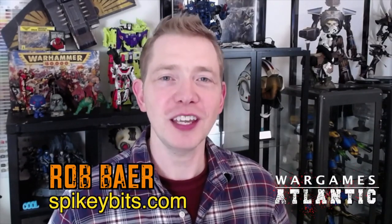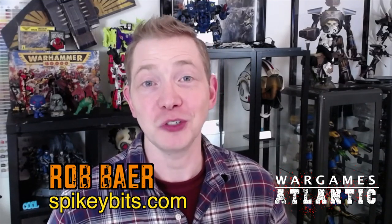Welcome back, hobby maniacs. I'm Rob Baer from SpikeyBits.com. In this video, we're going to take a look at a really dope collaboration that I was super hyped for. War Games Atlantic sent us over a bunch of boxes of the new Reptilian Overlords Space Nam miniatures. Reptilian Overlords is a really cool 3D artist with a wide range of miniatures and their own subscription service. This is potentially the first 3D design-to-plastic collaboration on the sci-fi side of things with War Games Atlantic to actually come to fruition.